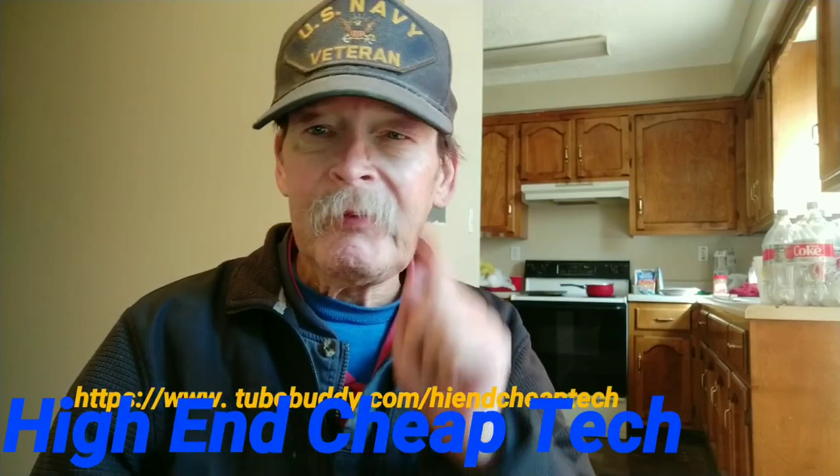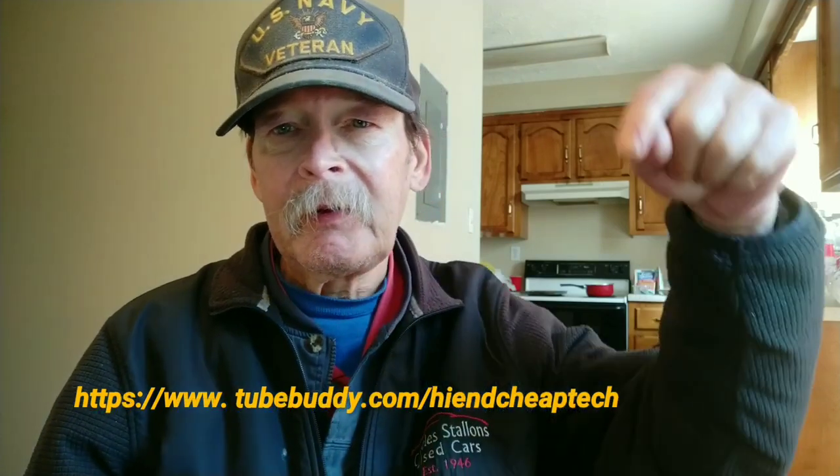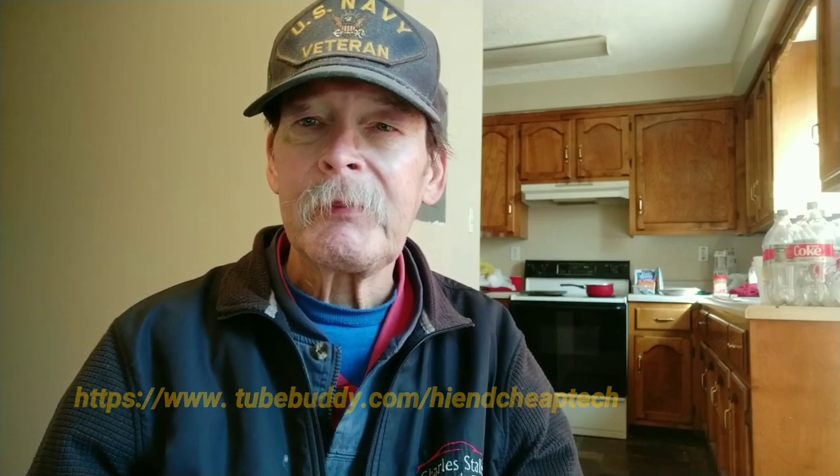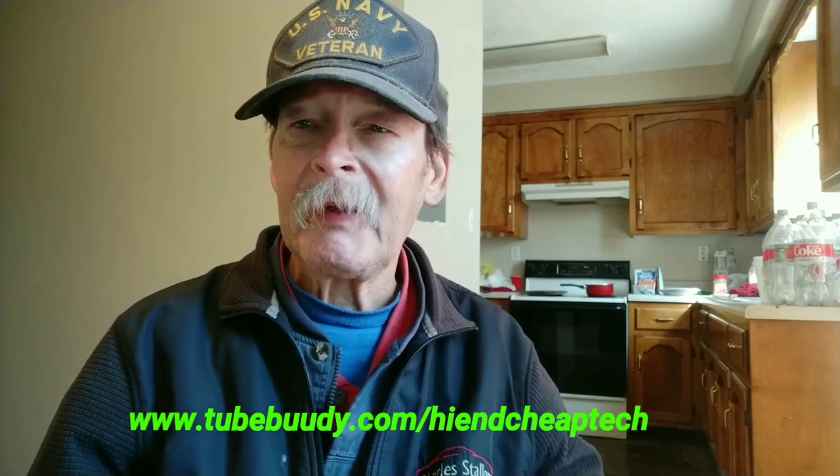Hi folks, Tim here just cutting in. If you're a YouTube creator, you should be using TubeBuddy. Look at the link right here on the page — TubeBuddy.com/high-end-cheap-tech. Check it out. It'll help you, and you might end up paying a lot less than it says on the screen. I'm only paying $4.50 a month — they made me an offer I couldn't refuse. Once again, check it out. Back to the video. Thanks for watching.